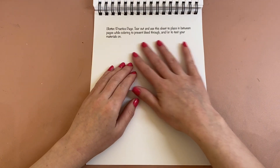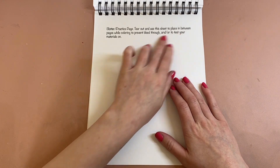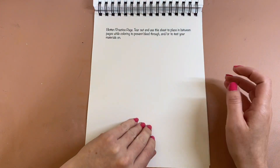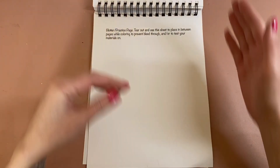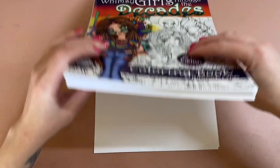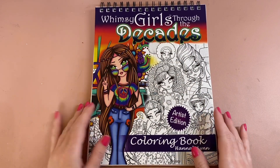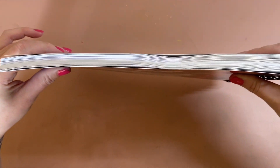And that's it! In the back it looks like she's left you a blotter practice page. It reads: 'Use this sheet to place in between pages while colouring to prevent bleed through, and/or test your materials.' So you can rip this out and use it as a sheet in between your pages if you want to use alcohol markers — that is something you can do quite easily. You can see the thickness of it there too.